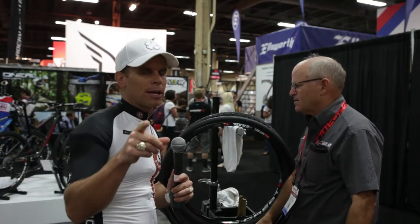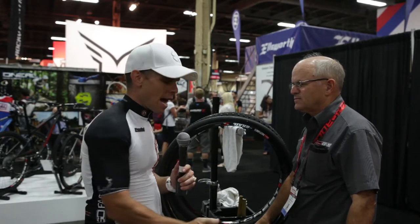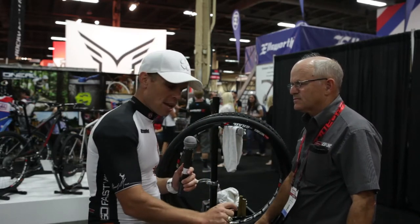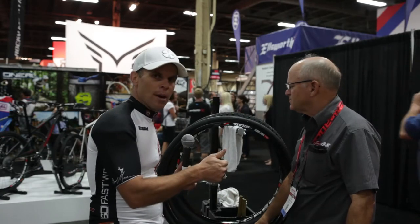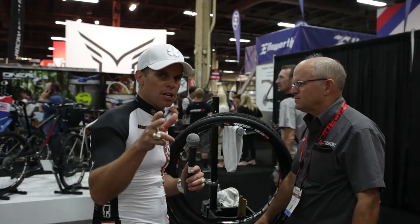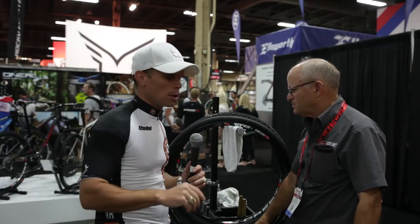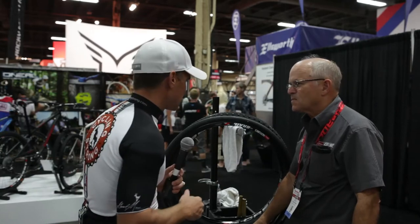Leadville 100 mountain bike race this year — Stan's No Tubes saved the race for me. I actually had a cut that came across a tire, air was coming out, Stan's was coming out, bam, sealed it back up. I was able to finish the race — thank goodness — eight hours, 32 minutes. Absolutely great race for me. So thanks to Stan's, I've had some great success.